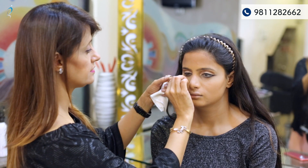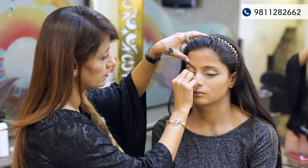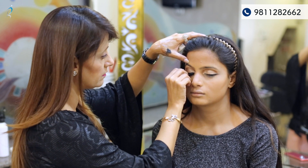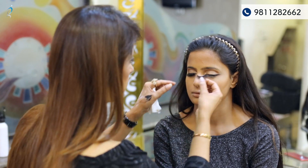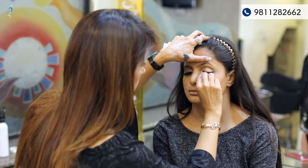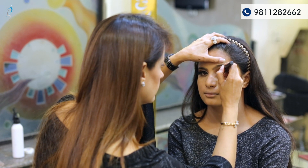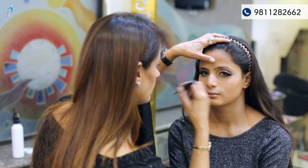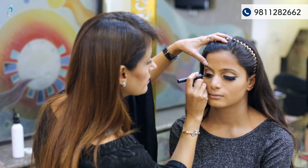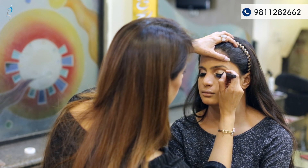Now we are putting the eyelashes — close your eyes. After the lower lid we're finishing the eyeliner, giving it a complete finished look with a liquid eyeliner.